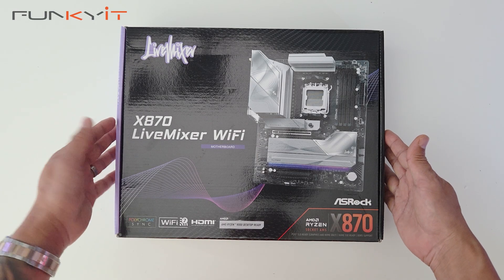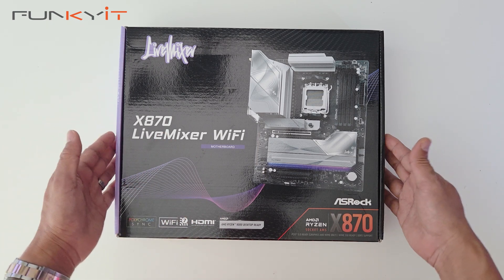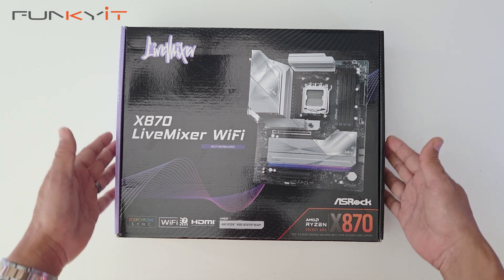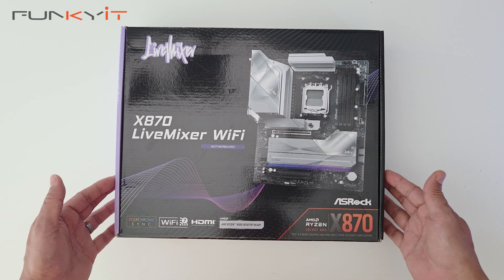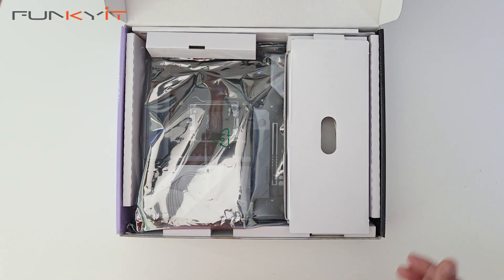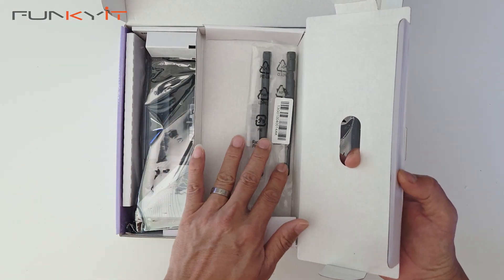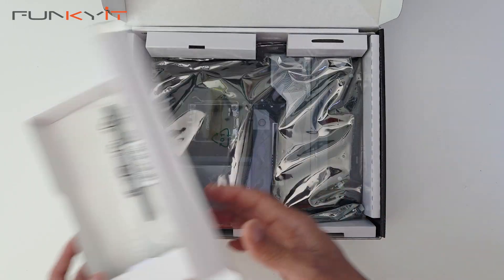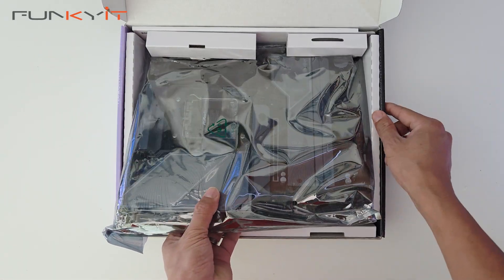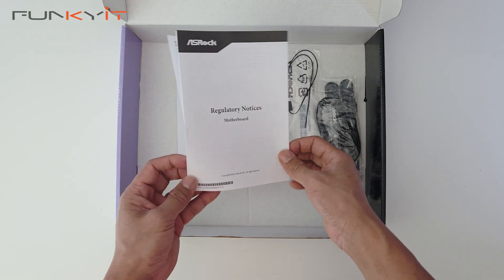Alright, let's do a quick unboxing of the ASRock X870 Live Mixer Wi-Fi motherboard. It supports all of the latest Ryzen 7000, 8000 and 9000 series of processors on the AM5 socket. Inside here we've got some Wi-Fi antennas. This is the motherboard and we'll take a look at that in a sec. We have some regulatory notices and a quick installation guide.